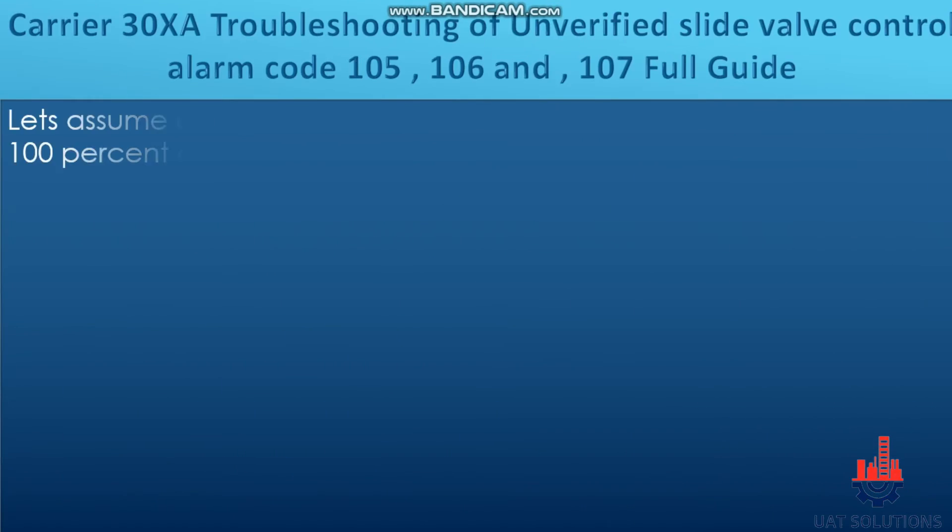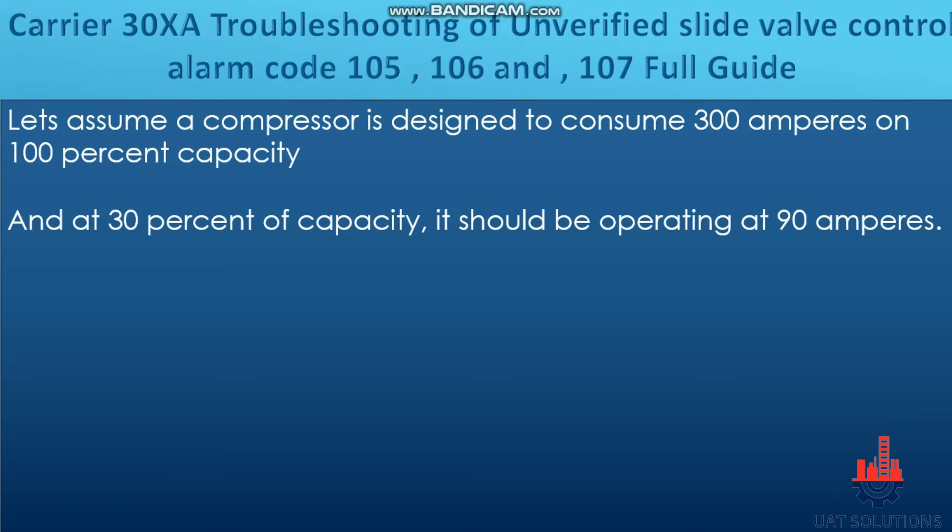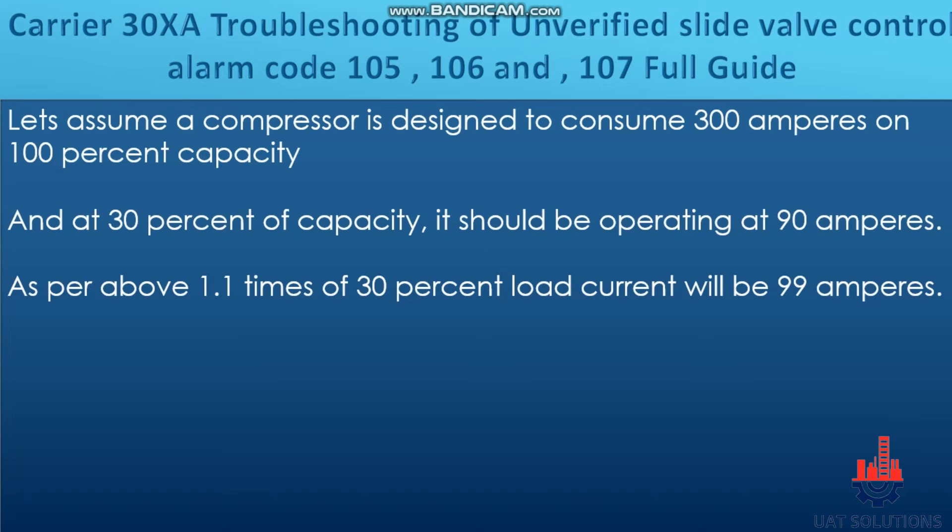Let us explain it in easy terms. Assume a compressor is designed to consume 300 amperes at 100% capacity, and at 30% capacity it should be operating at 90 amperes. As per the alarm condition, 1.1 times the 30% load current equals 99 amperes — this is the threshold.